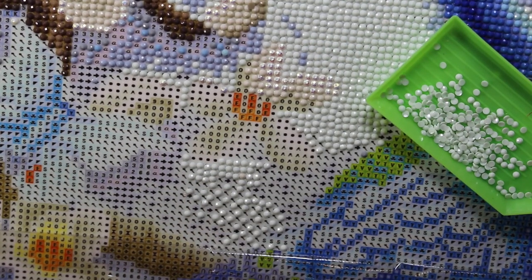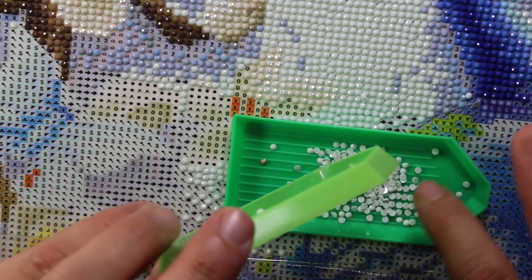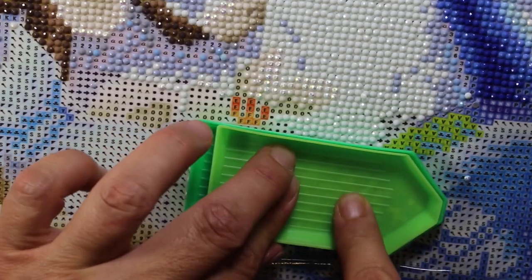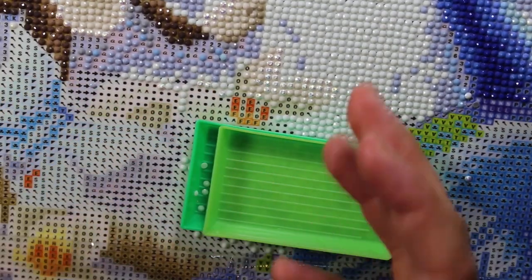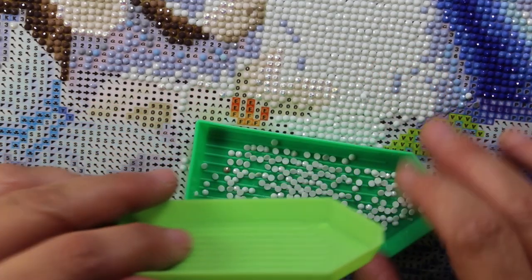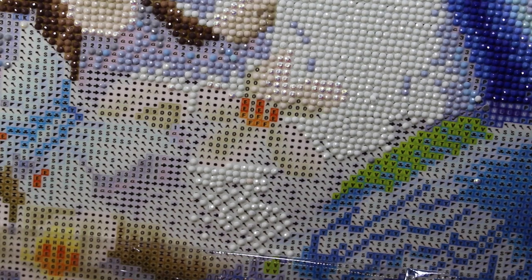Another tip I've learned is that sometimes you will pick up doubles — a lot of them will be stuck together. One of the ways to help with that is to just take another tray or something else flat and hard, put it on top, and flatten it out. Those ones that are stuck together will generally unstick, and then you can put them in the tray without them stuck together.